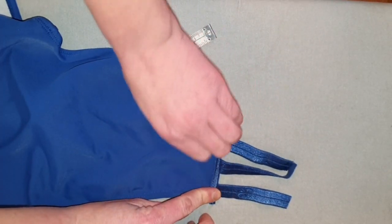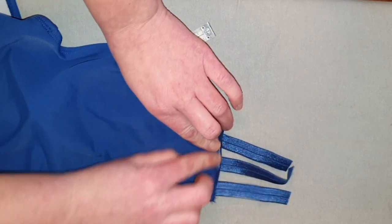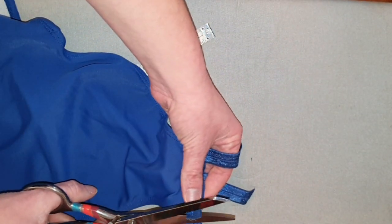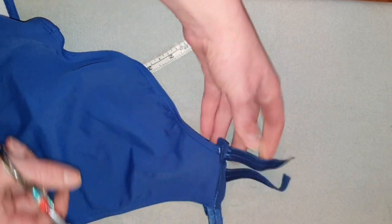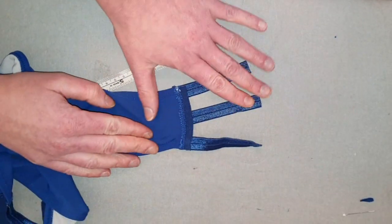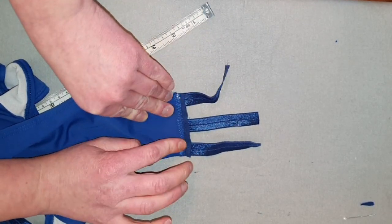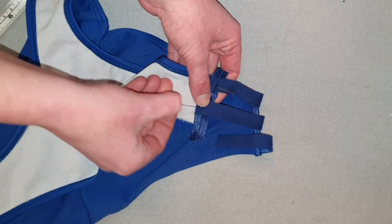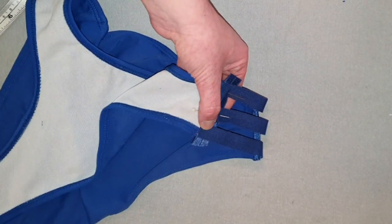We are going to fold that over like this and just sew here, but first we're going to cut it even. After you finish that, pin and sew the front, and finish it the same way that we finished the back.